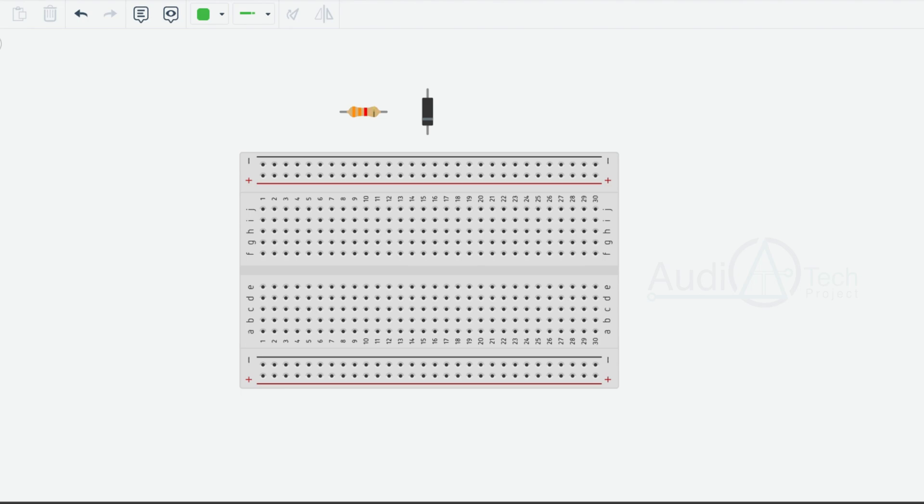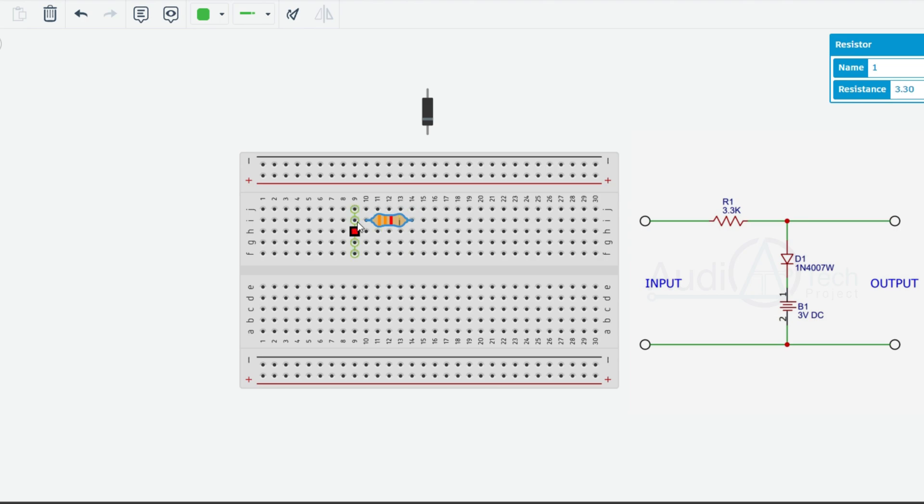The value of this resistor is 3.3 ohms. We identify the diode, the resistor — we call it a red body, terminal 1, and a connection for the common positive. We call it the power supply. Then we add a wire and connect the diode and resistor to terminal 2.